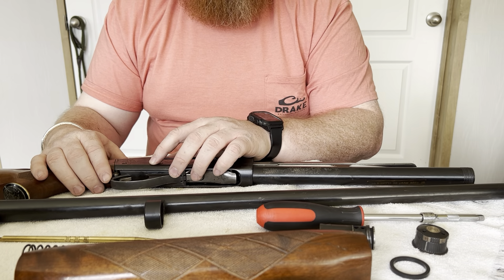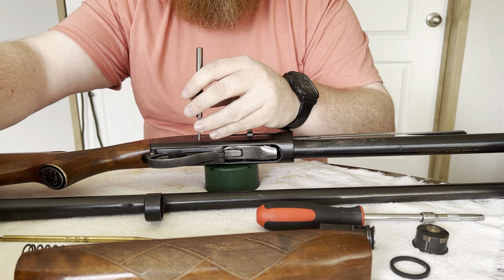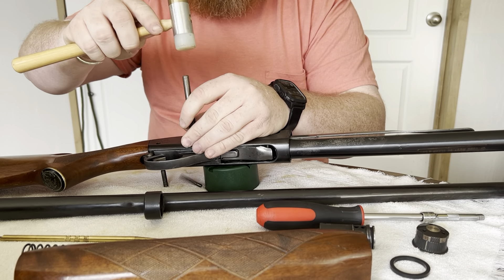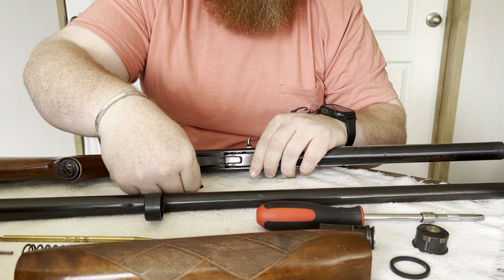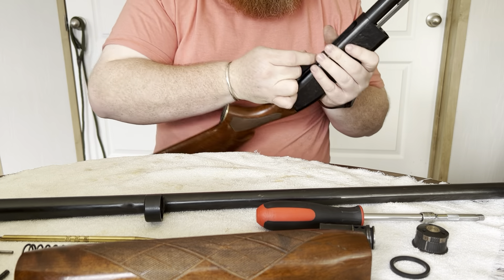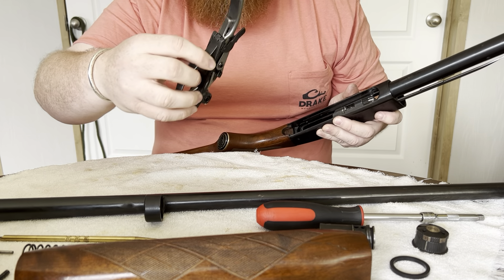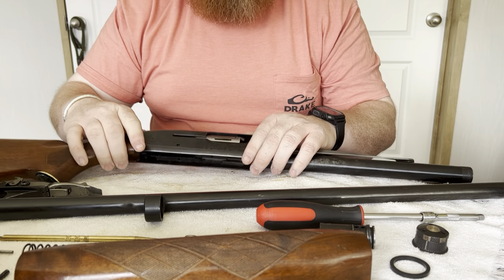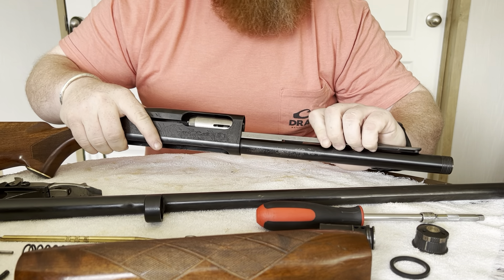Next we take the trigger mechanism out of the shotgun. For that we've got a bench block, a punch, and a hammer to tap it out with. The trigger mechanism comes out just like you would do on an 1100. Then pull the operating handle or charging handle and the bolt and operating rod assembly will slide out the front of the receiver.